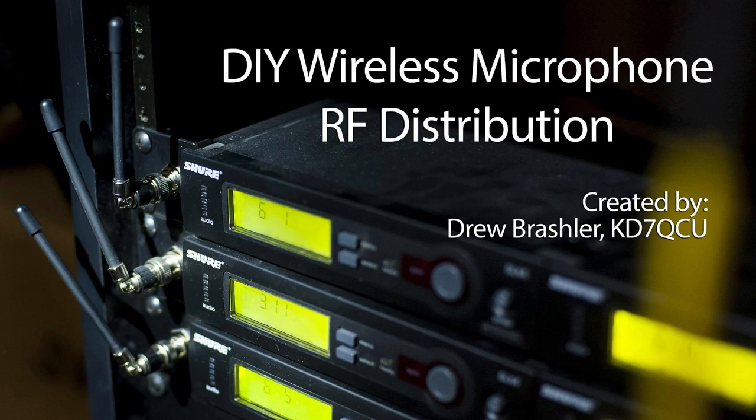KD7QCU is my call sign. Today I'm going to be talking about do-it-yourself wireless microphone distribution for the RF side of things — basically taking one antenna and multiplying it out to multiple receivers.